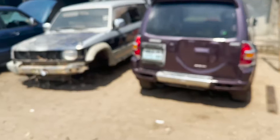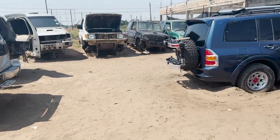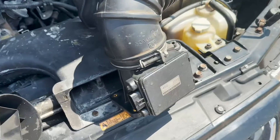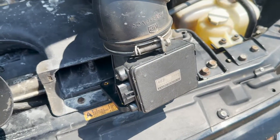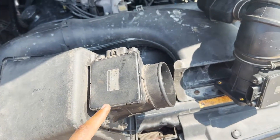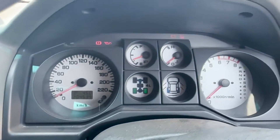Right now I'm at the parts store looking for an air fuel sensor — a MAP sensor. I've sourced this one and will be installing it, and I'll show you the results. Just replaced the sensor.